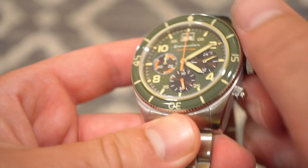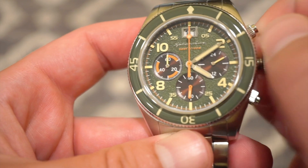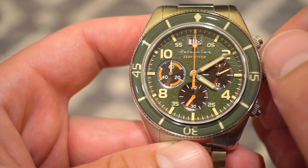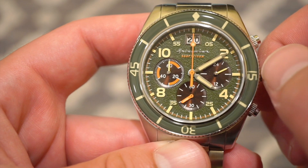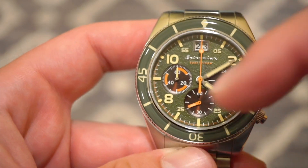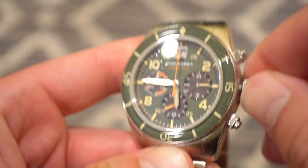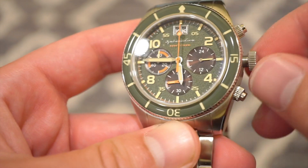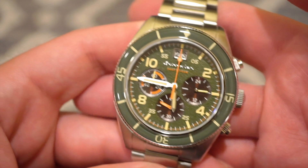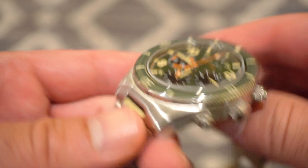The crown has very nice grip and it does screw down as well. In your first position you get a nice quick-set date — and it's going to jump. Once it hits 19, they're both going to jump to zero. In the final position, you can hack the seconds and set the time precisely. Very easy to use for anyone from a beginner to an experienced watch collector. Definitely a very fun watch for the summer — a beach watch or a pool watch.